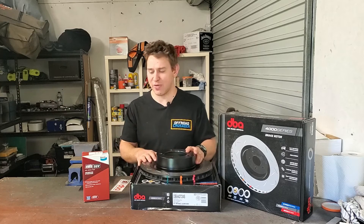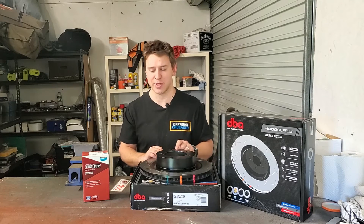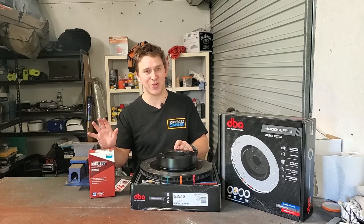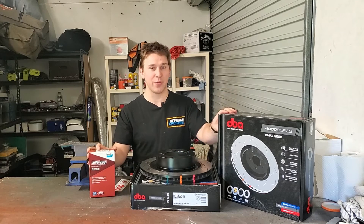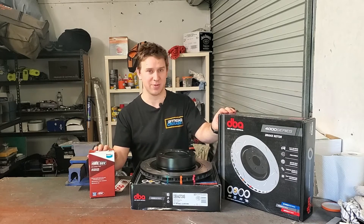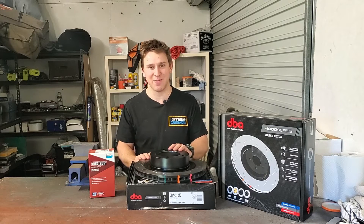Since you're going to have the caliper off anyway, you may as well change over your brake pads as well. Keep everything fresh, keep your brake system at 100%. I've chosen to go with the Bendix 4WD brake pads. I've used them before in the Prado to great success and I really like them — they were also on special. There are also some really good brake pads from DBA, but they weren't on special at my local shop and weren't readily available. So I grabbed these because I'm happy with them. And last but not least, the best thing about these rotors is it comes with a sticker. Totally worth it.